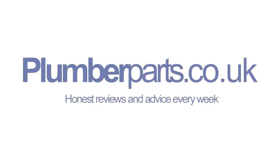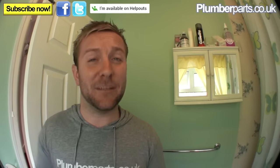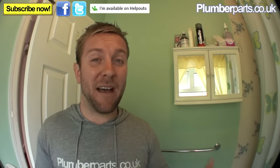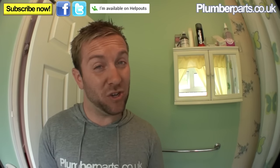Welcome to today's Plumberparts.co.uk video. I'm going to show you very quickly how to drain down an F&E heating system — that means a feed and expansion heating system — which means you've got a little tank in the loft that supplies water via a ball valve down into your heating system. We're also going to do a quick video after that about how to fill up an F&E heating system. This doesn't work for pressurised systems or combi boilers. Hold tight.